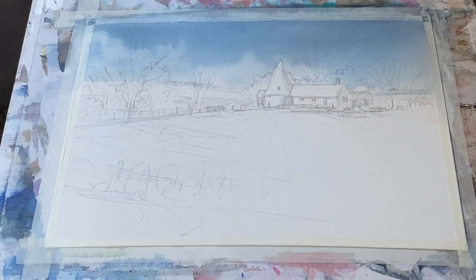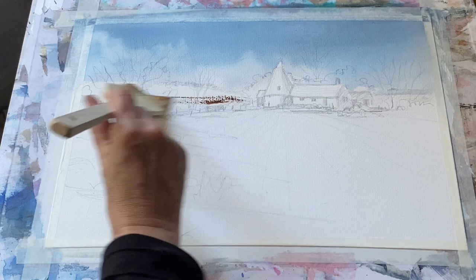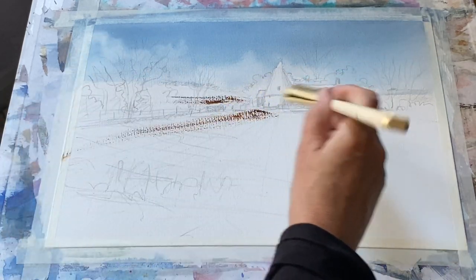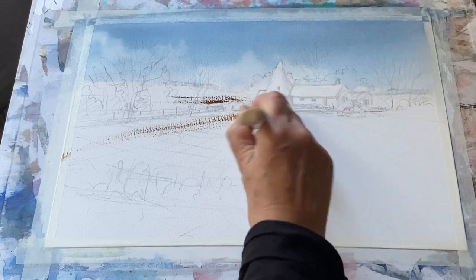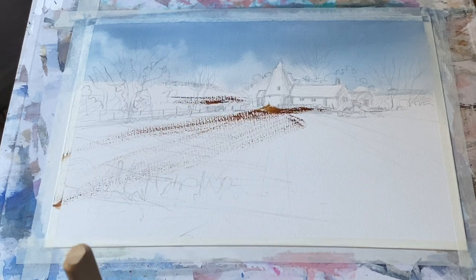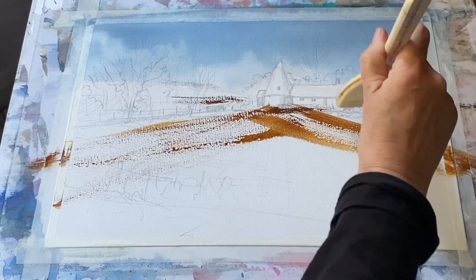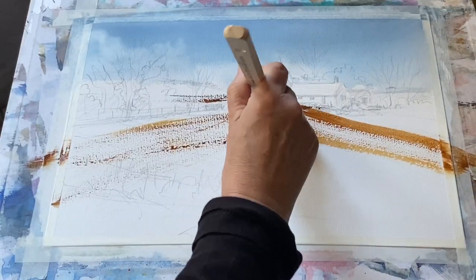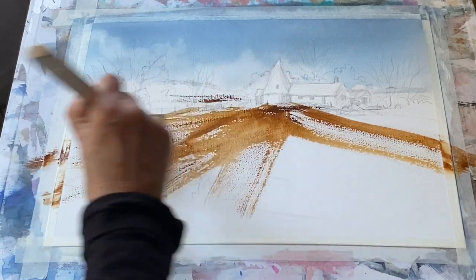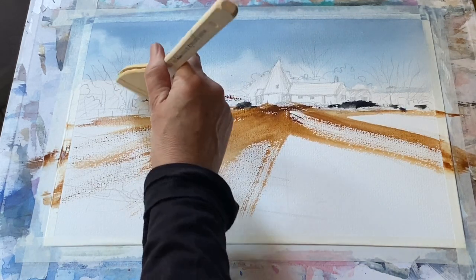These clouds will soften back as it dries. I've laid it flat so it will dry flat without the wash drifting down the page. Back to the large Harkie brush — I've got a mixture of burnt umber, burnt sienna and raw sienna and I'm dry brushing across the landscape, bringing it out from the buildings to establish the beginnings of a rugged, empty winter field.